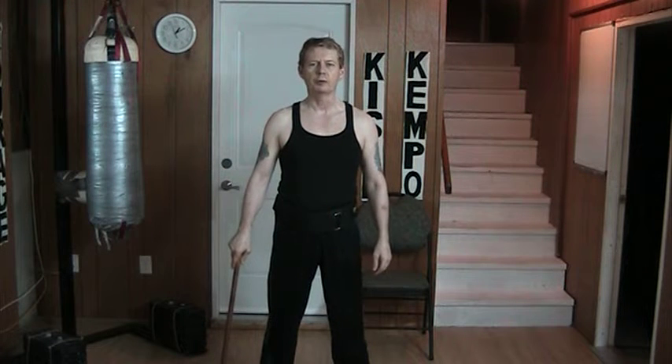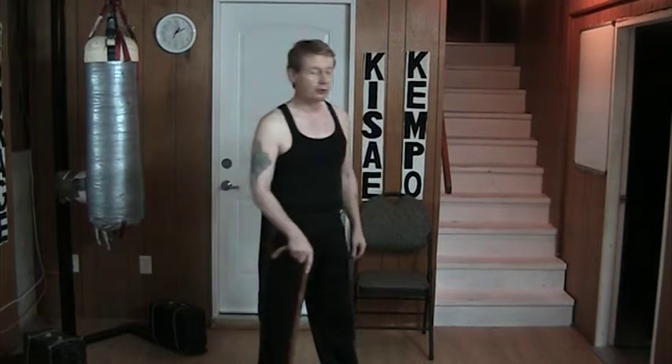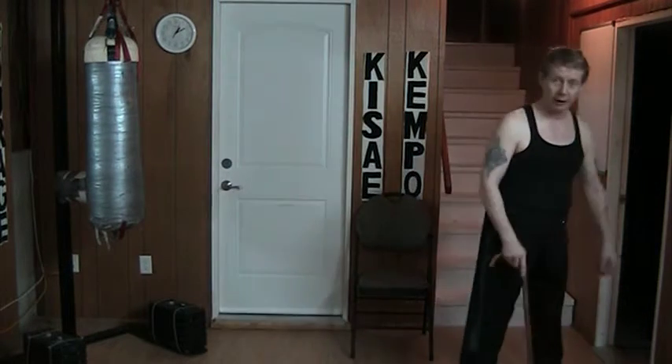Hello and welcome to my YouTube channel. Today I'm working with an ancient exercise device you might know as a cane. I use this cane to walk around with because I have a bad back.